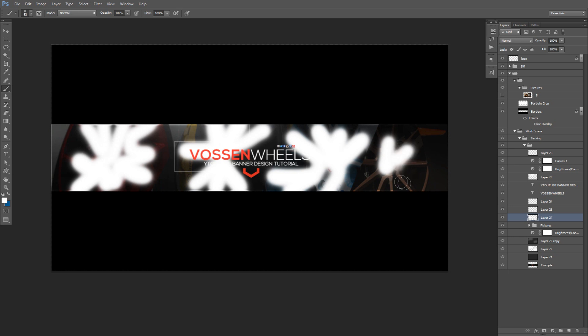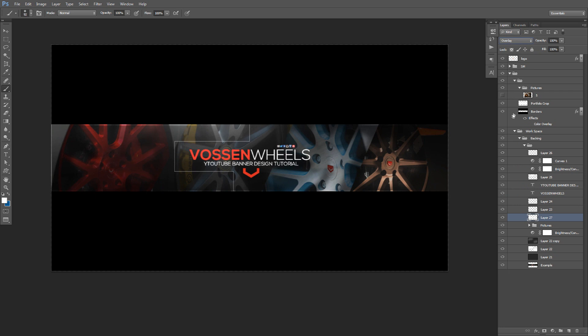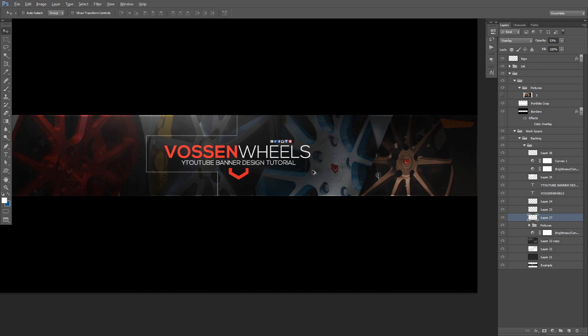I'll put some highlights in different spots — what I did in the original Vossen design was take a white brush above or beside the pictures and kind of color around the wheels a little bit to focus attention on them. Set that to Overlay and it gives more focus on the wheels, which looks pretty cool. Play around with your Brightness/Contrast and Curves adjustments in CC and then you're set.